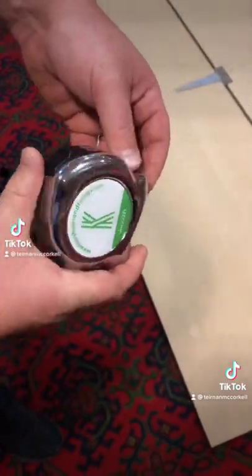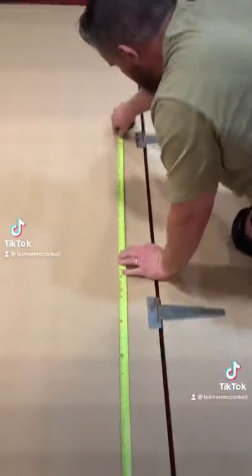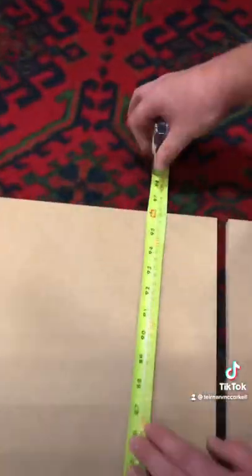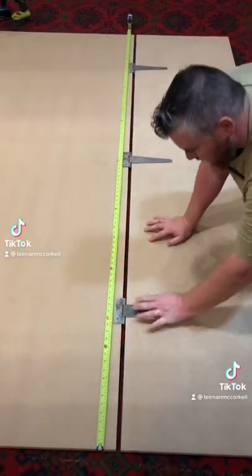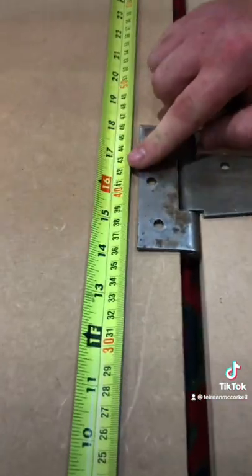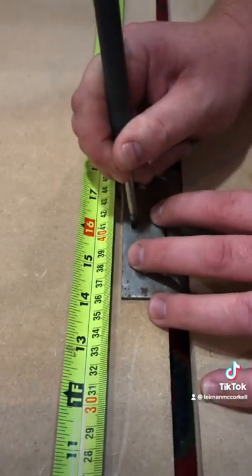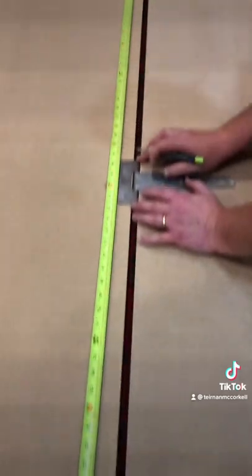Tape measure time. What you're going to do is simply measure the length of the board, check the measurement — in this case 96 inches. Now we're going to evenly space our three hinges. The bottom one is going to be at 16, marking that up to the centre hole on our hinge.